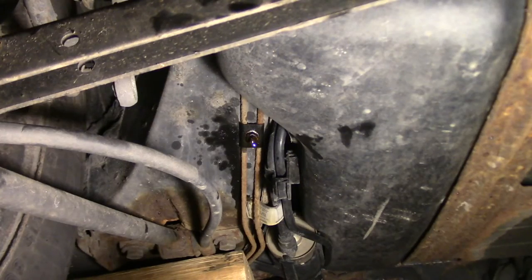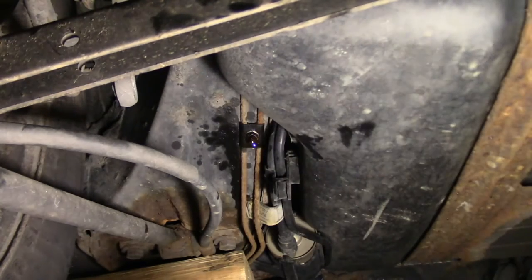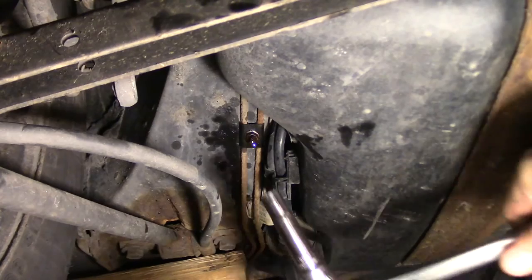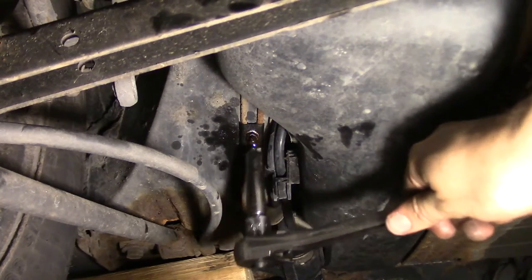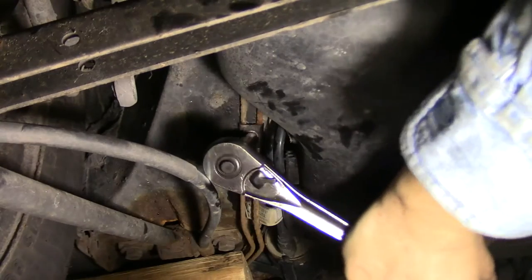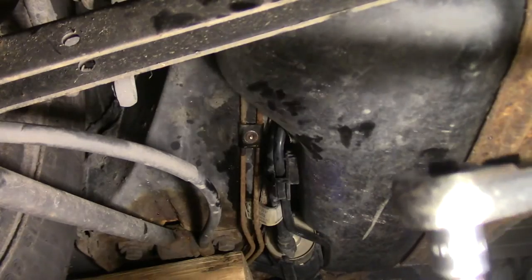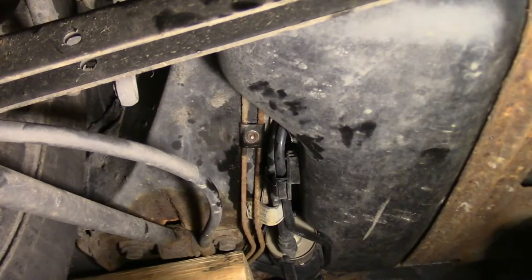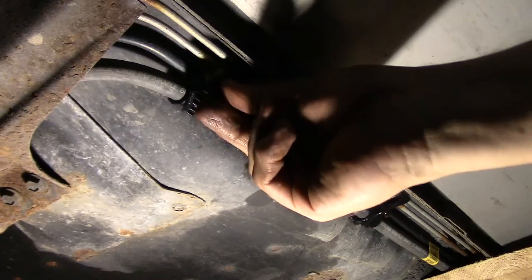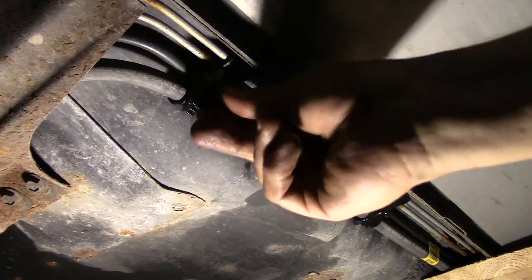The next thing I need to do is attack these retainers that are holding all of the brake lines in place. It's a 10mm nut. This is so rusted that it doesn't thread off — it just sort of spins in place.